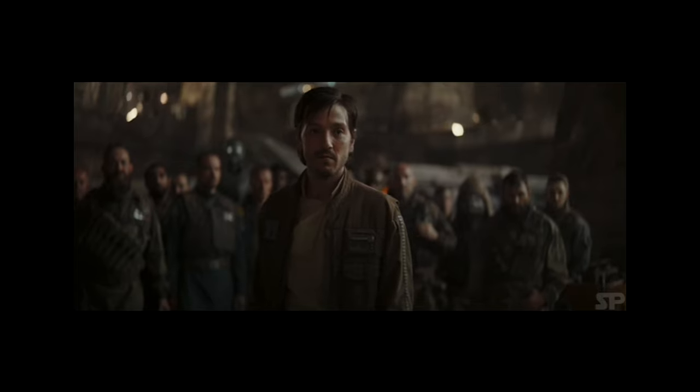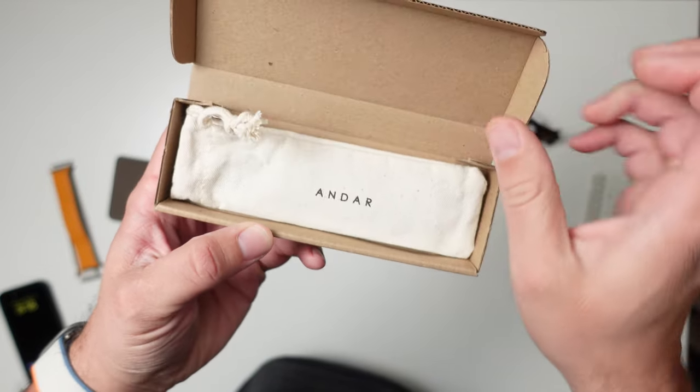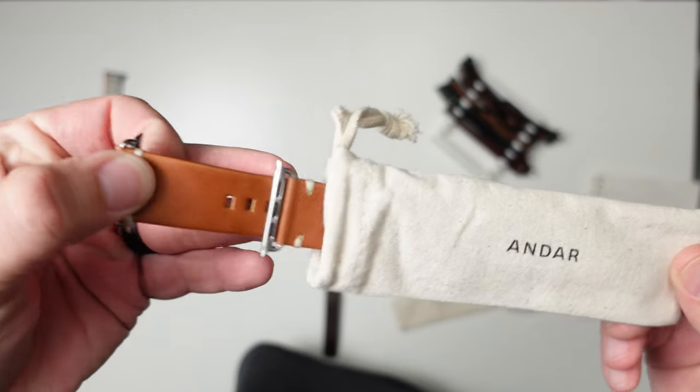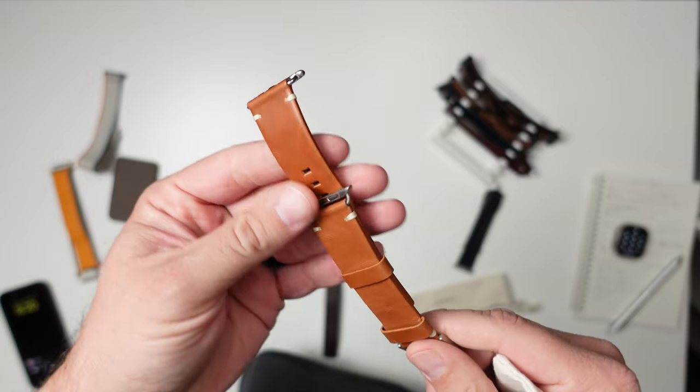Not to be confused with Andor the Star Wars guy — rebellions are built on hope. I reached out to them a little while ago and they were nice enough to send me three of their full grain oil-waxed leather watch bands. I don't know what oil-waxed means, but what I can tell you is they look amazing and they smell real good.